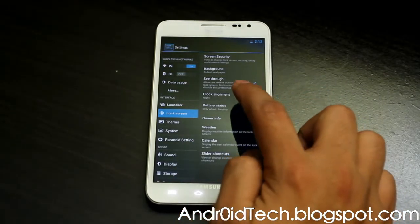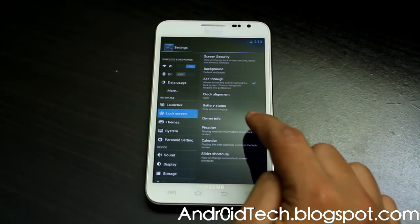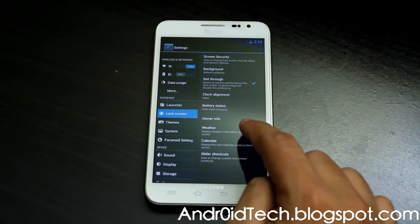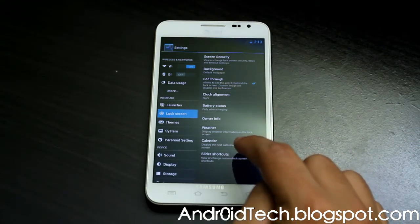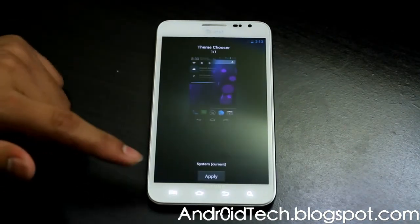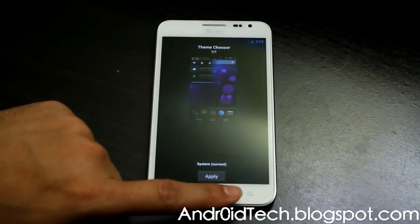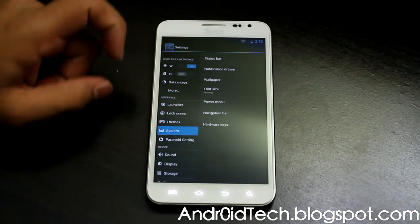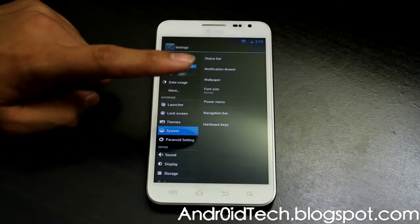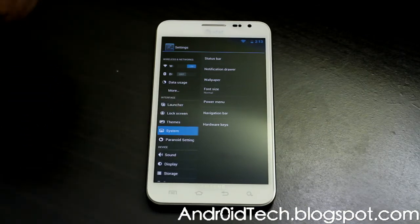Let's go back to the settings where we were, under lock screen. Here you can have a clock limit on your lock screen, battery status, owner's information — you can type your name and it will appear on your lock screen. So if you lose your Note, you can have something tagged so they can call you. Weather, so you know to carry your umbrella or not. Appointments for your calendar. Themes — you can download all the themes for CyanogenMod and flash them here — just tap Apply and you'll be there. Under system, you've got serious modification options.